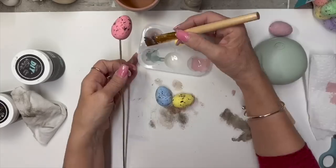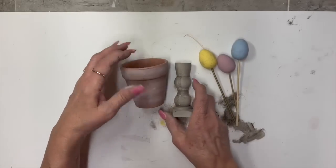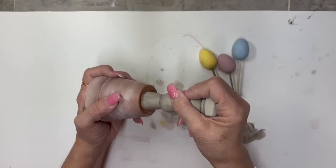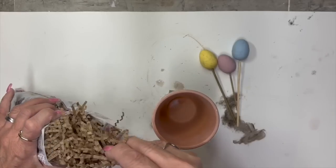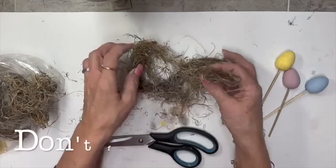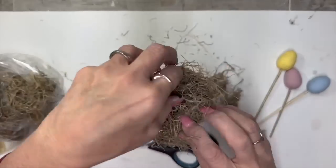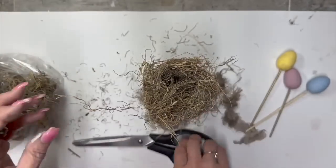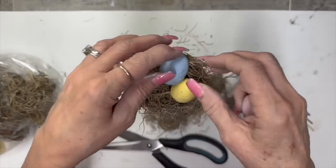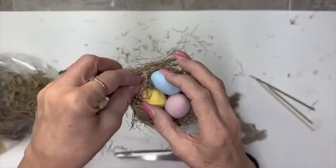I got these little Styrofoam eggs on clearance last year at Dollar General — I'm just going to give them a little coat of some paint because they were a little too bright for me. This terracotta pot wasn't as porous, so I was able just to use the white wax on it, and it took the white wax very nicely. Now I'm just taking some Spanish moss from Dollar Tree, making a little nest, and putting these little eggs in there. I hot glued them into the nest, but I did not hot glue the nest into the pot, just in case I wanted to use the pot later for a different DIY.